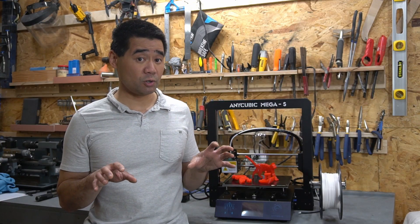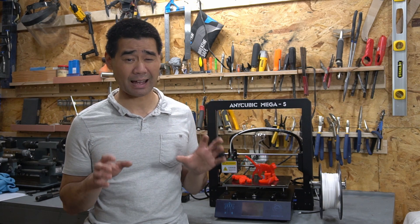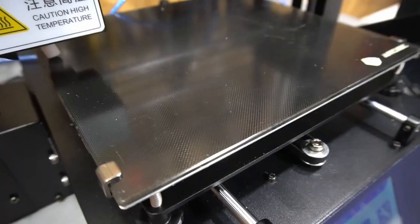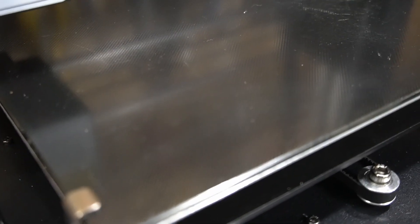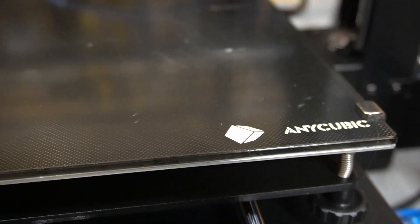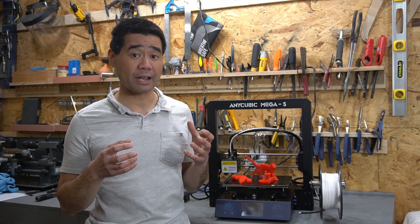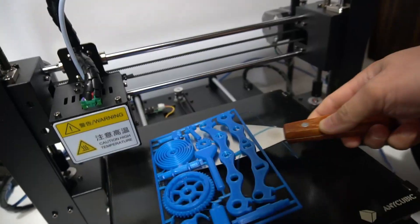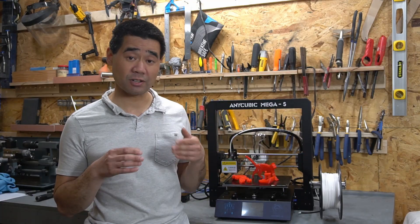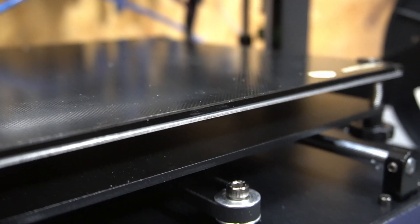There is an auto resume function in case of power failure, but I haven't had to test that yet, so I don't know how well that would work. The heated print surface has an interesting texture — it's a little coarse. What I really like about it is that prints really stick to it when it's hot, but once it cools down the prints pop right off, at least for PLA. So no more painter's tape or Kapton tape. It is a glass print bed with that textured surface on top.